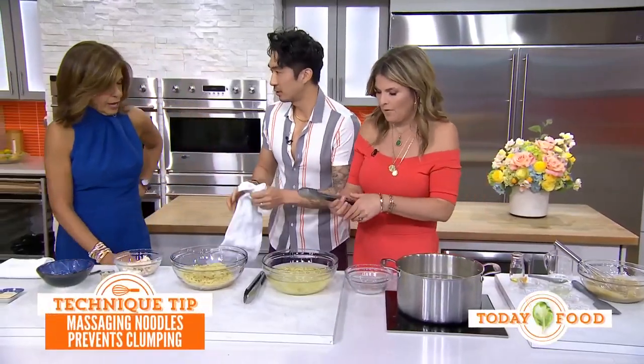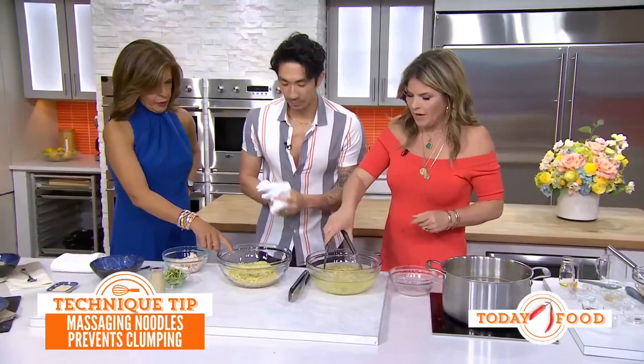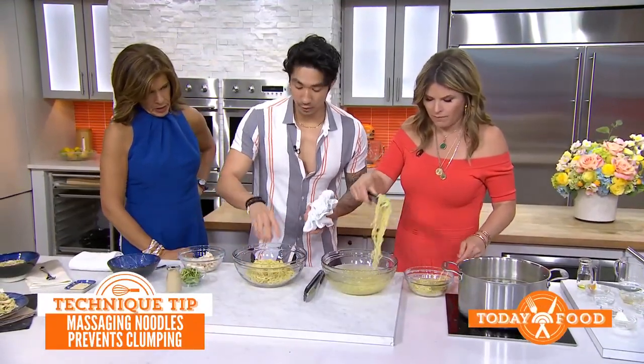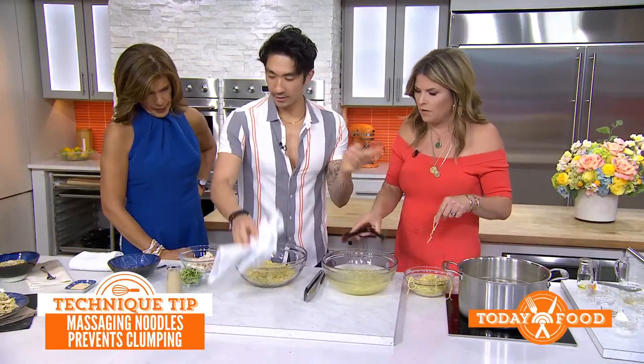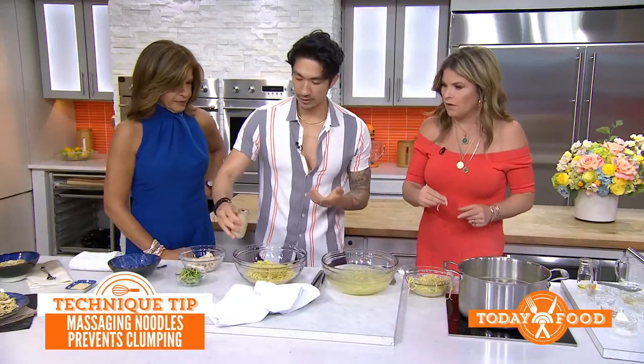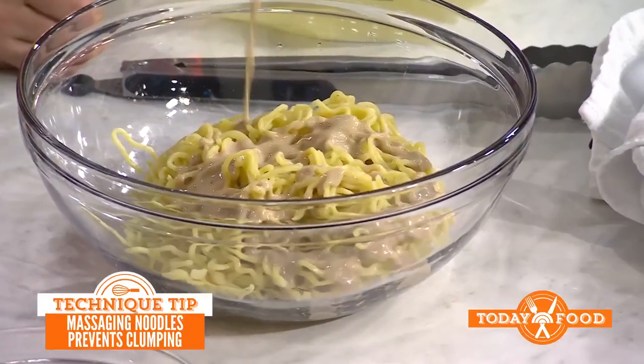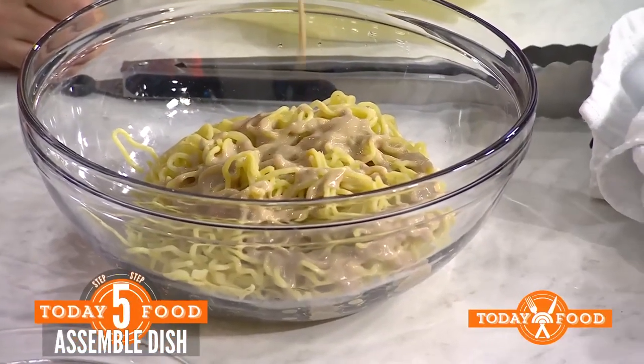This is only necessary when using chilled pasta, but you can do it with any kind. Strain it and put it in a bowl, then add the sauce. If your sauce is too thick, just add a little bit of water — there's so much flavor you don't have to worry about watering it down.